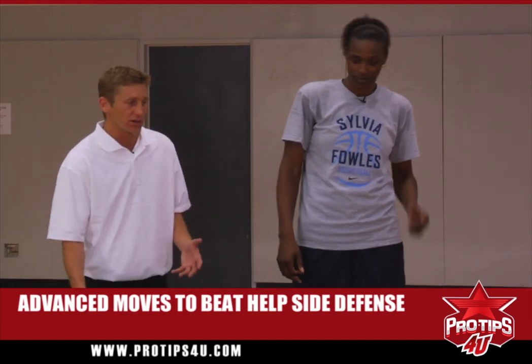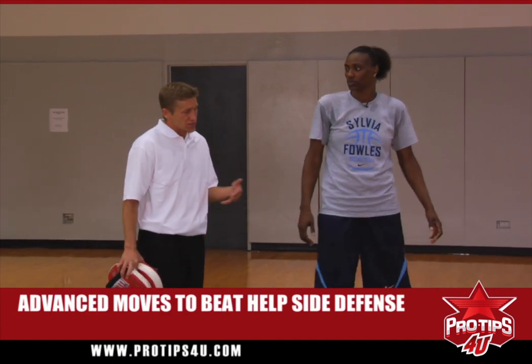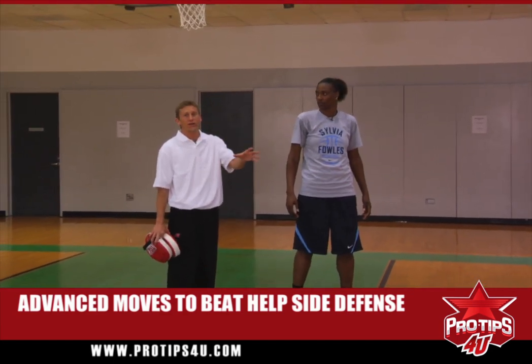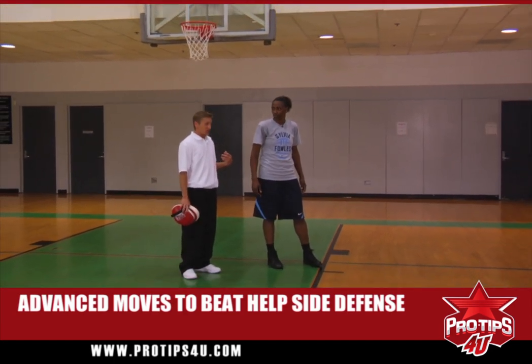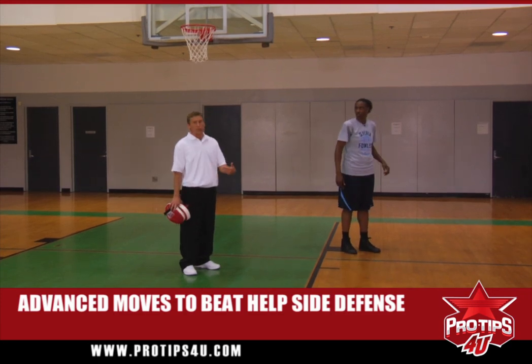As you become a better basketball player, you start worrying about the second line of defense and help side. So instead of just making a move to beat your defender, you also start to become aware of the second line of defense, the help side defense. There are a couple of moves we'll show you that can make your face-up moves more advanced.